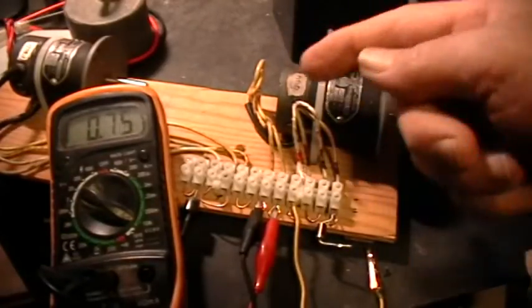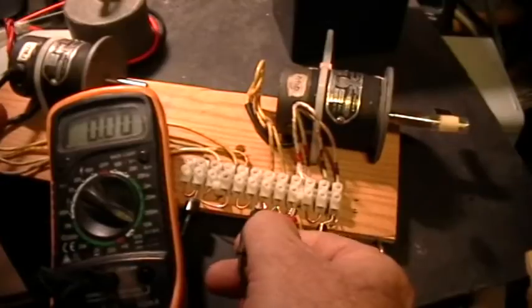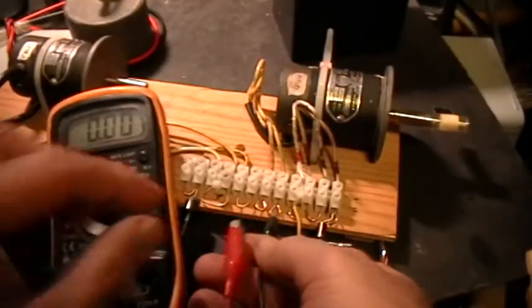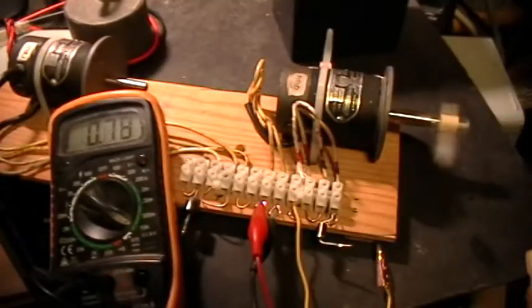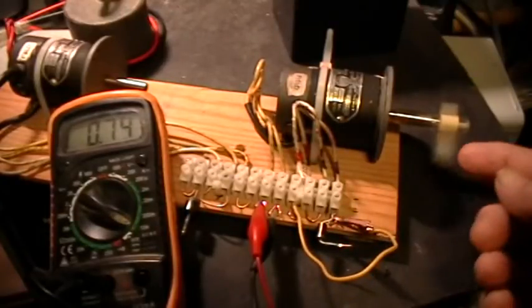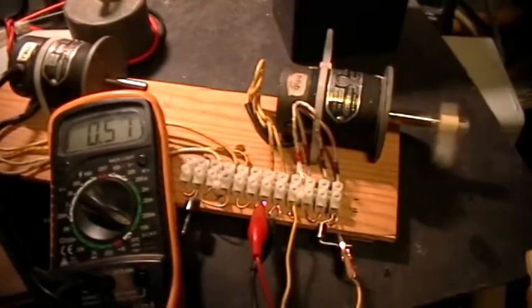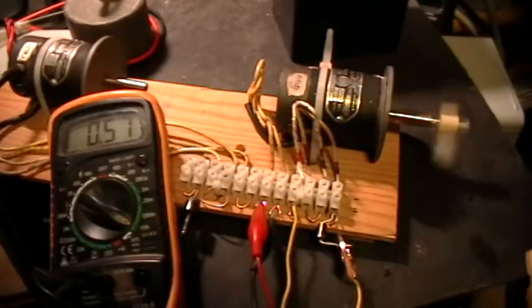Now these stator coils are not connected to the brushes electrically - it's two separate circuits. So with the polarity the other way around, it speeds up radically and the current consumption goes down.